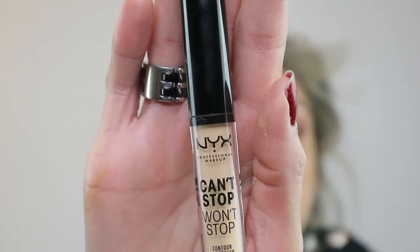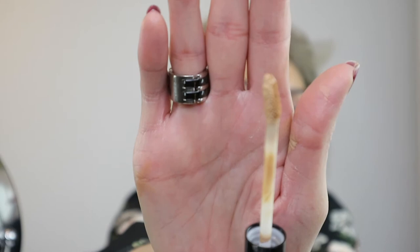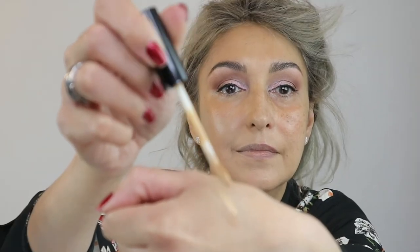Next up is the NYX Can't Stop Won't Stop concealer. It doesn't sink into fine lines and wrinkles and looks flawless all day. The coverage is buildable to full but also very lightweight on the skin.